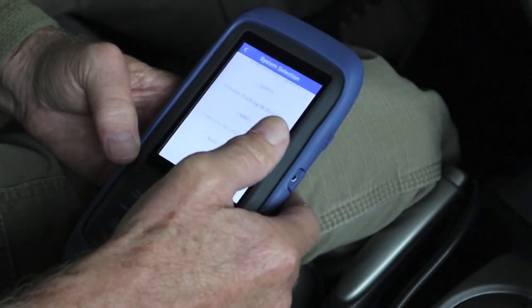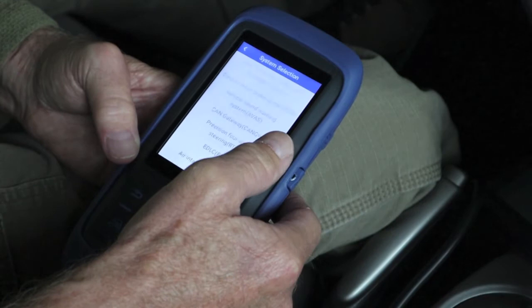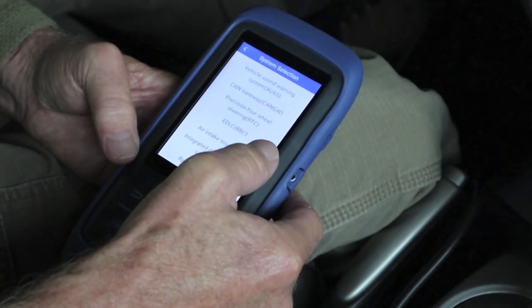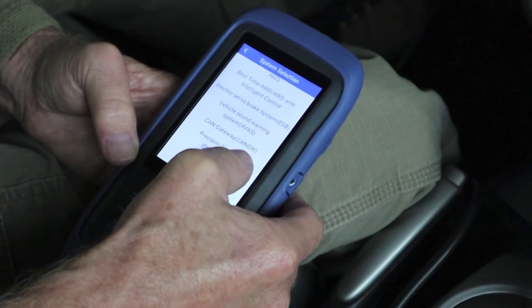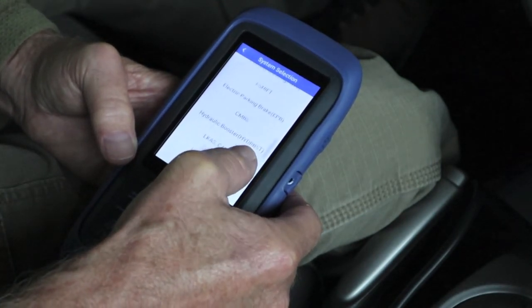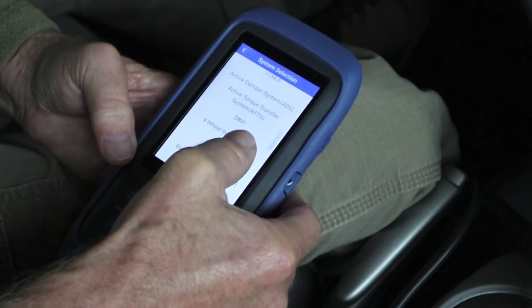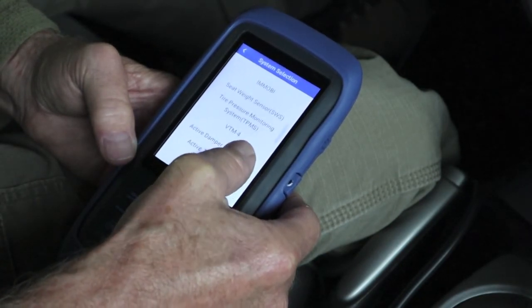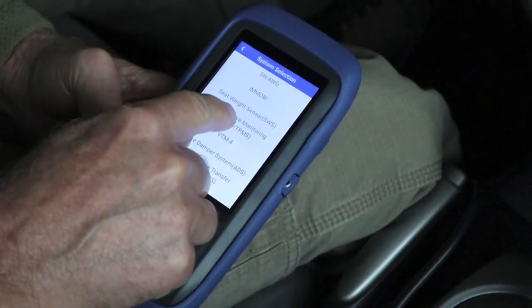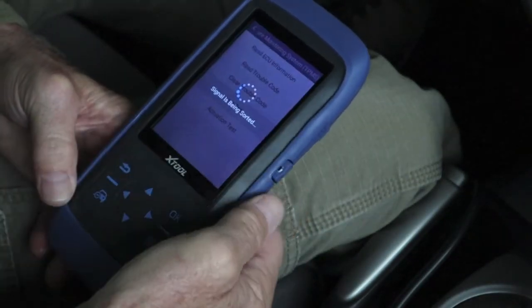I think it's going to come under a BCM — body control module. Sometimes they combine BCMs with something else. Tire pressure — there they've got it laid there all by itself, kind of neat. Live data.